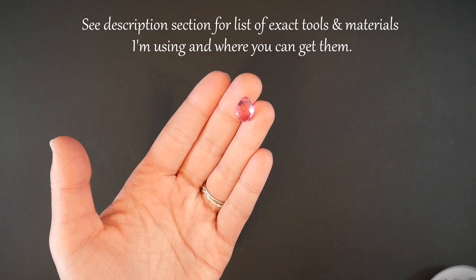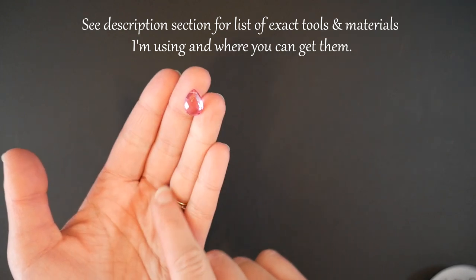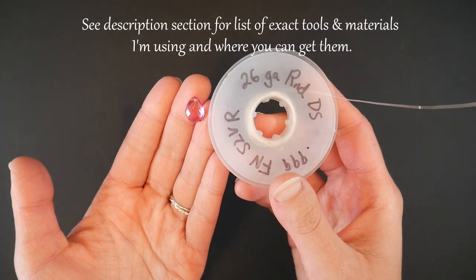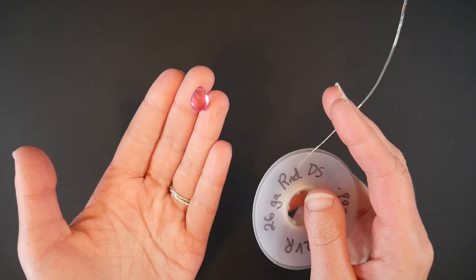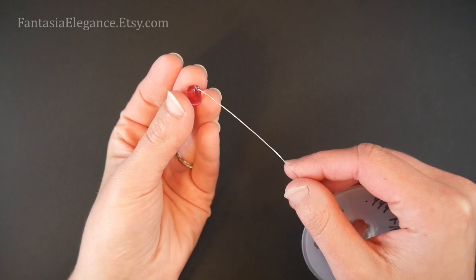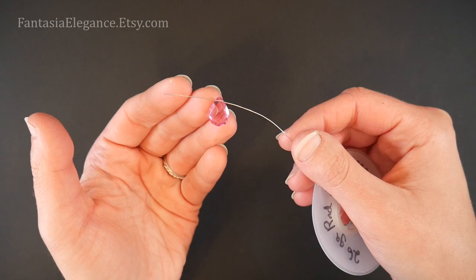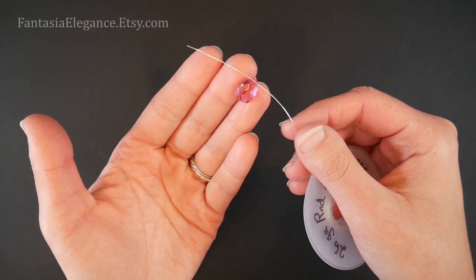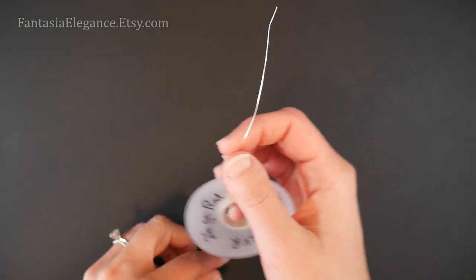For our first style — that very simple little wrapped loop on top — I will be using a 14 by 10 millimeter diameter pear-shaped briolette. I'll also be using some 26 gauge round wire. I like to use basically the thickest gauge of wire that will comfortably go through the drilled hole in my stone, so you may need to adjust your wire sizes accordingly. I just like to go with whatever's the thickest that will fit to make it as sturdy as possible, but for me that's going to be 26 gauge.